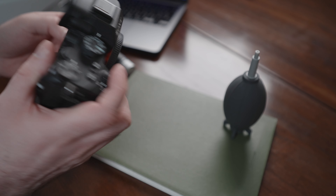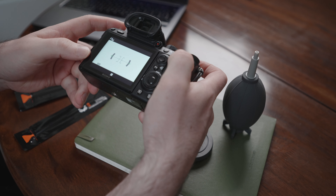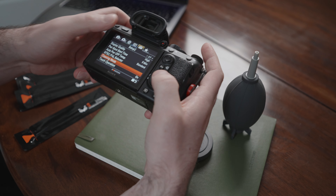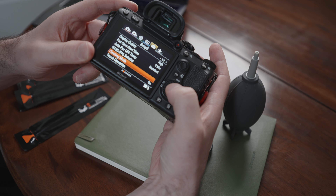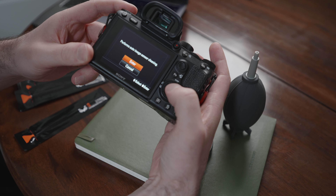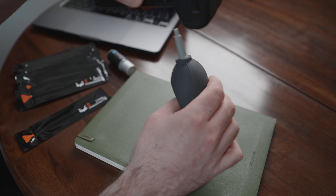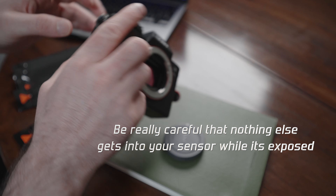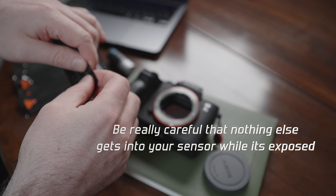First, we're going to remove our sensor cap and flip our camera upside down so nothing can get into our sensor. Then we're going to navigate to the Sony automatic sensor clean and engage the cleaning mode. That's going to shake off any excess dirt or grime, and then using our blower again with the camera facing down, hopefully it'll clear out anything that is stuck in there. Then we'll flip the camera over and take out one of our swabs.